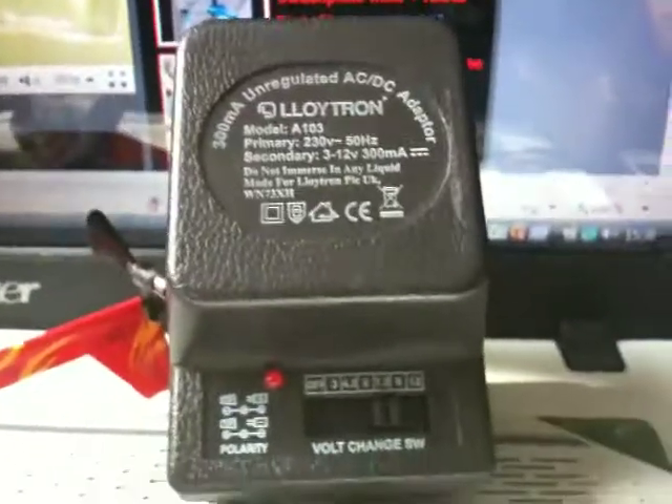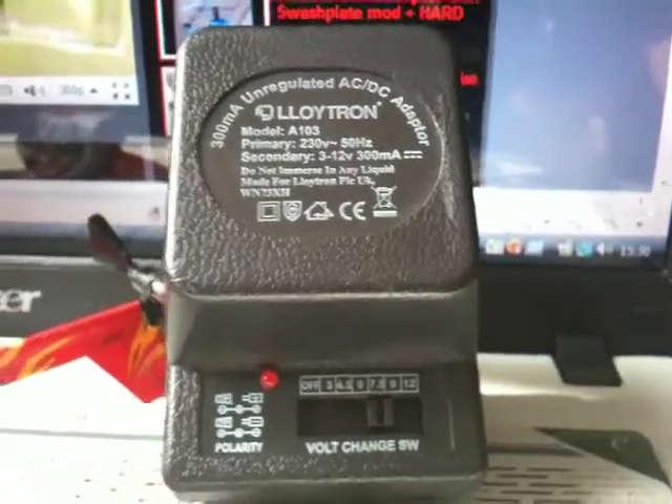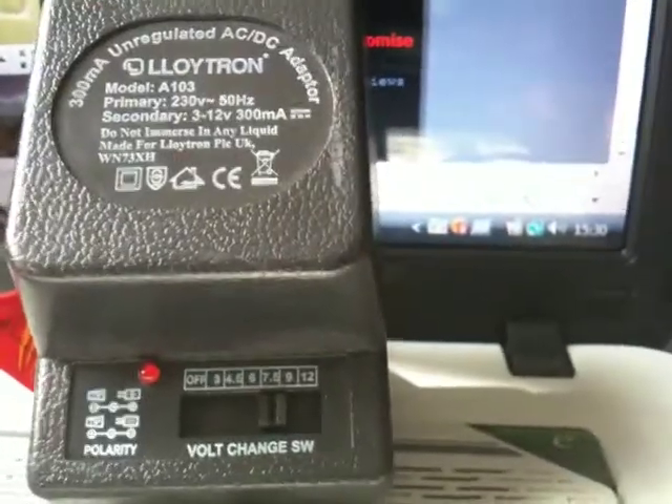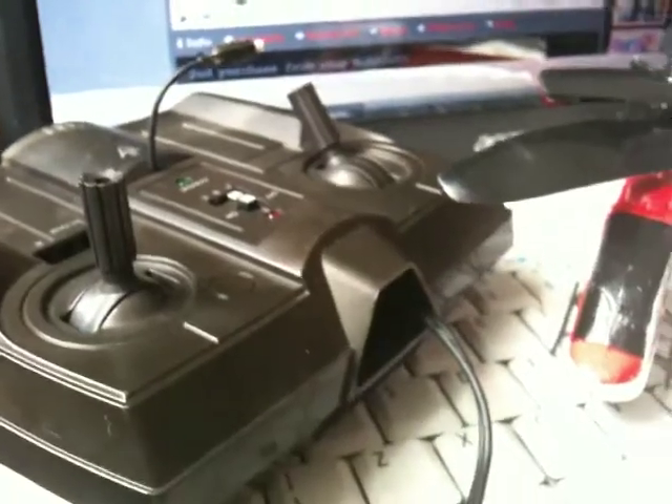This is a standard generic off-the-shelf charger — I think it was £3.99 I paid for it. It gives up to 300mA, which is just about enough given the fact the cells charge at around 100mA. I've got a 7.5V model rather than 9V, because these cheap unregulated power supplies tend to give more power than they're rated at when not much current is being drawn.